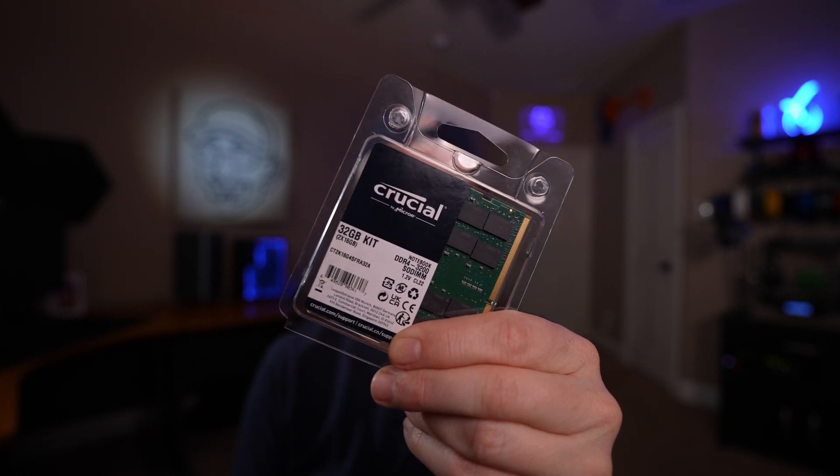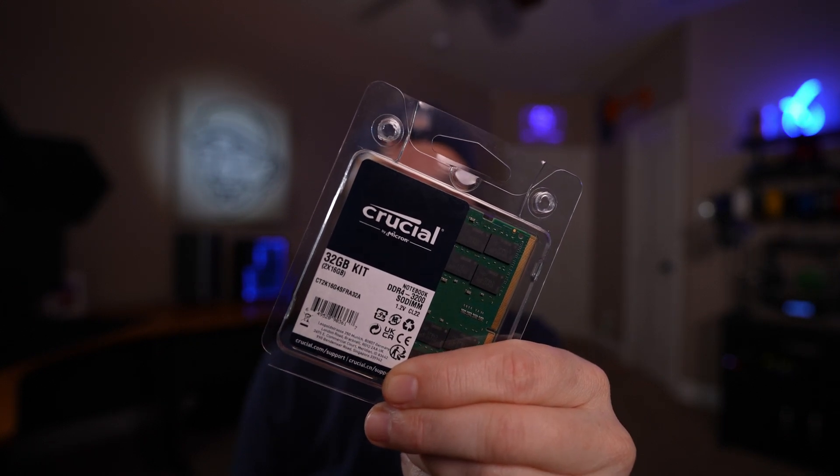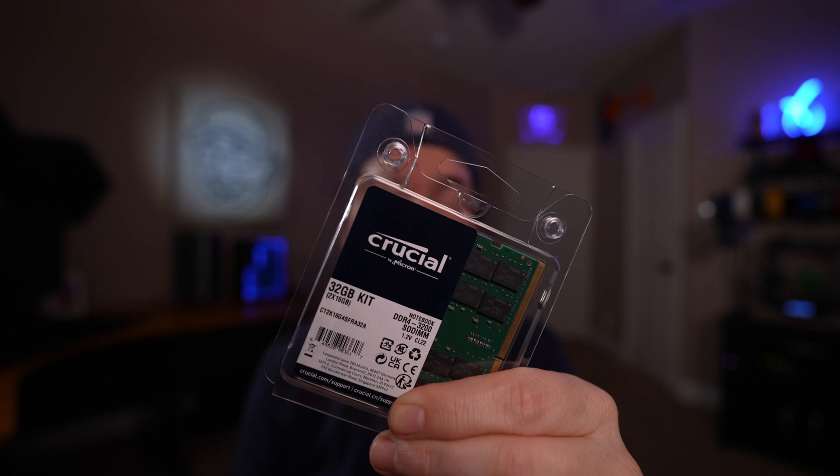For system memory, I picked up a 32GB kit of DDR4-3200 RAM. It is non-ECC RAM, which to some might be a controversial choice. I wrote a blog post a few years back outlining where I stand on the ECC versus non-ECC debate — I'll leave a link in the video description. If you've had a negative experience with non-ECC RAM in your DIY NAS, I'd love to hear about it in the comments below.